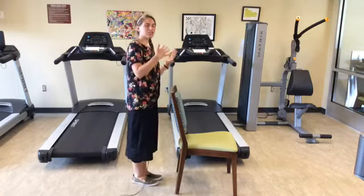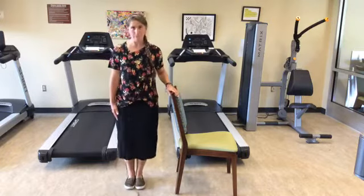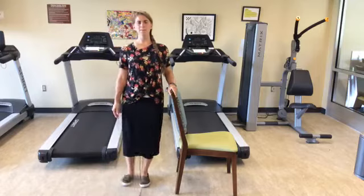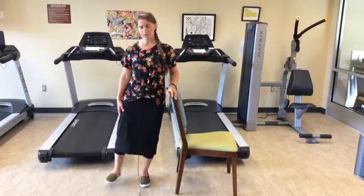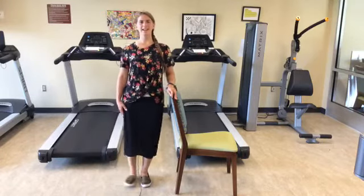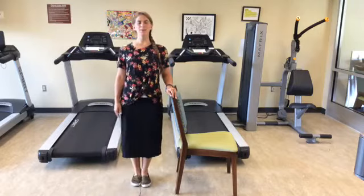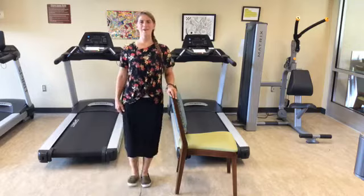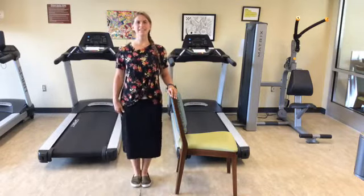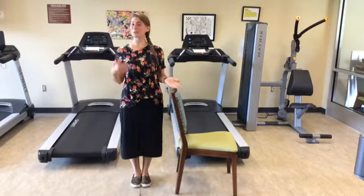Moving on to side kicks. All of the weight is shifted to the left leg. The right leg is just going to swing out to the side and drop back down. It's up to you how far you want to swing out — we'll do 20.